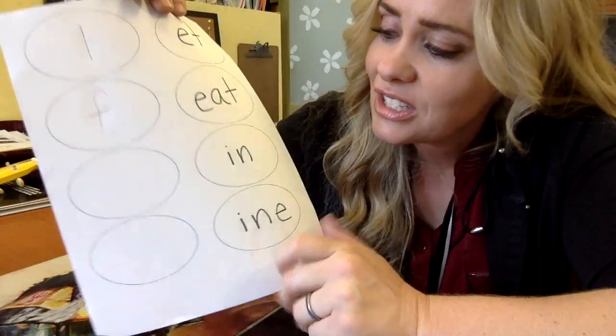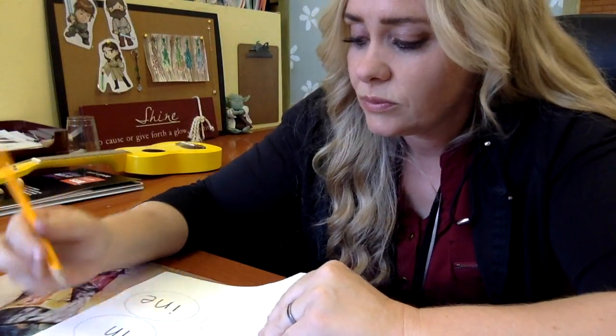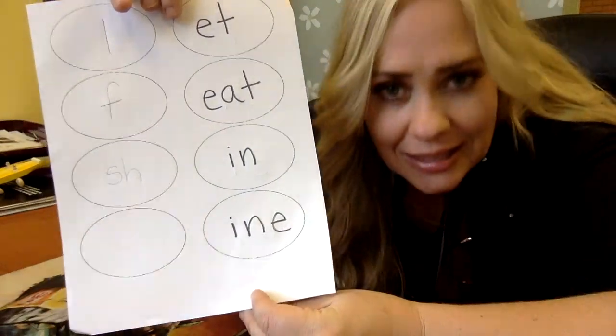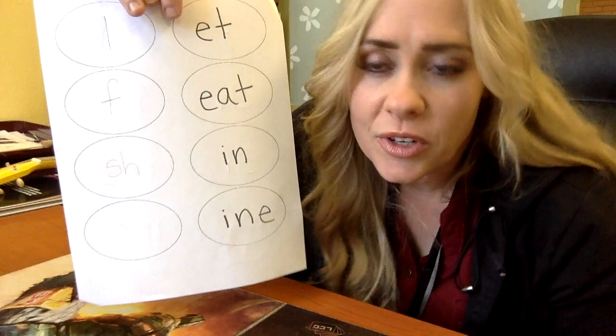All right, so the next one, let's do SH again. We're going to have shin this time. So instead of chin, we've got shin, which is like on your leg.